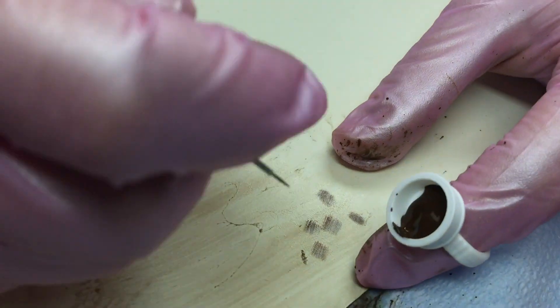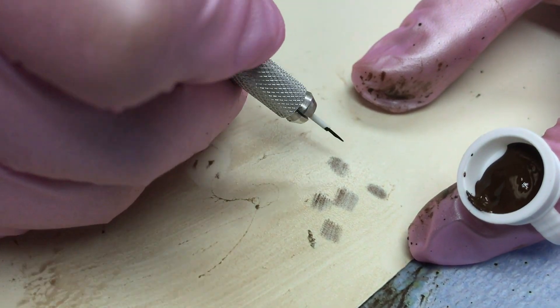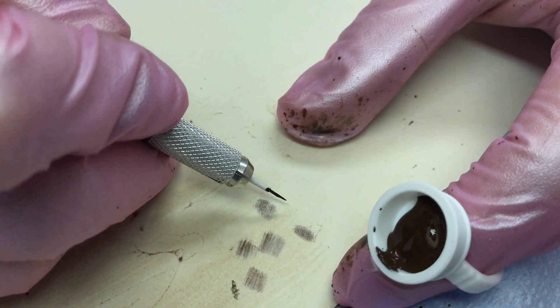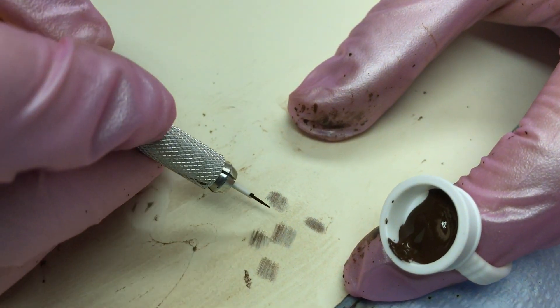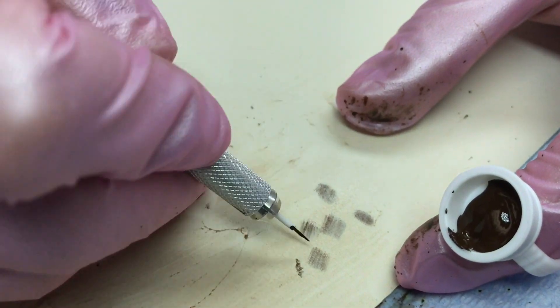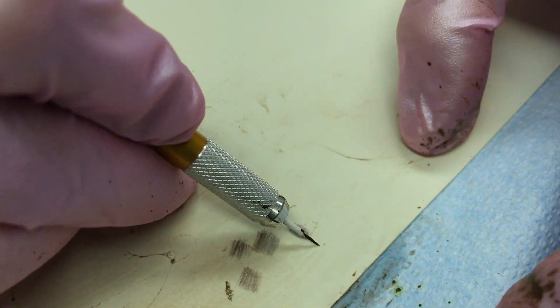The smaller the needle configuration, the more pigment it implants. That's why the 21 is a little bit softer and nicer, but the 14 — you see how it's leaving lines behind. My favorite one is the 21 shading needle.